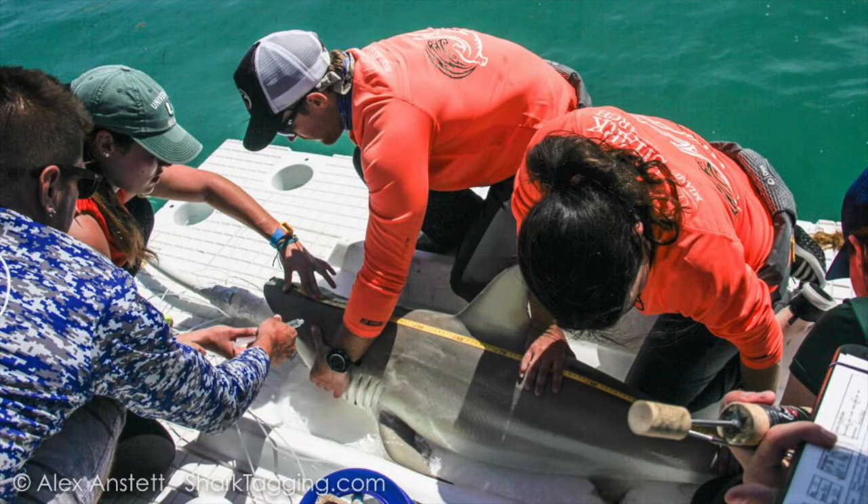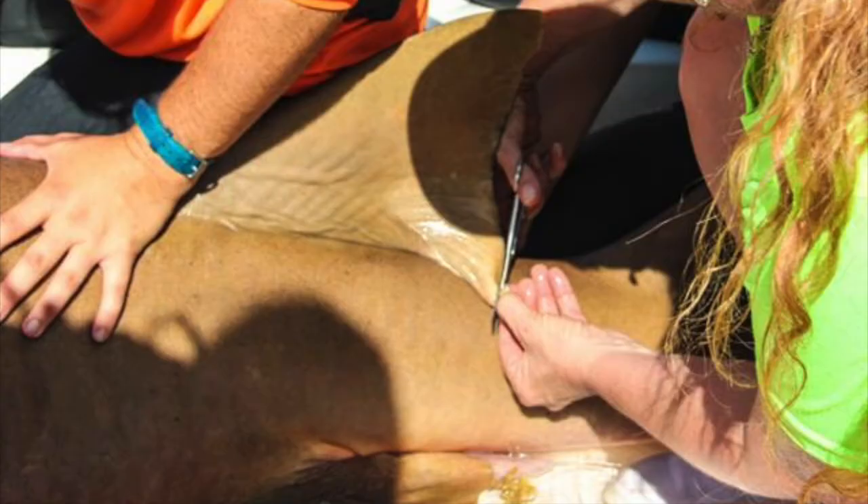The second thing a volunteer can help with is doing body measurements — they have a long tape measure and measure three different lengths of the body. Third, there is an opportunity for a volunteer to take a tiny fin sample, which gives a lot of information on the genetics, the diet, and the toxins that might be found in the shark.